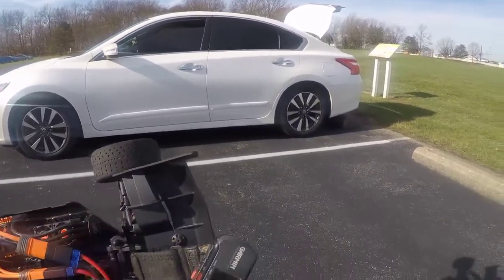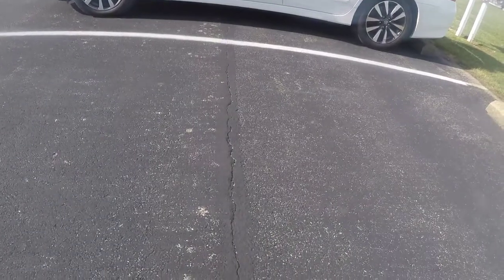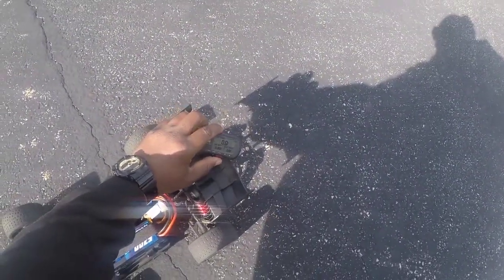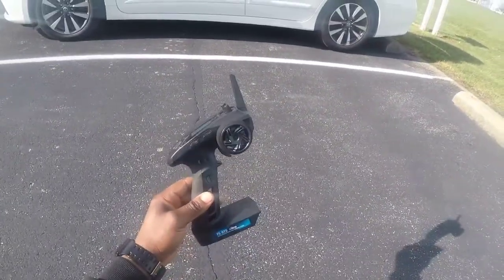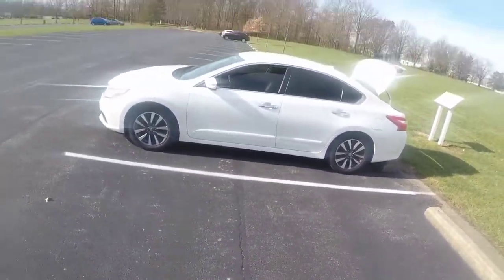The GPS is zeroed out — hopefully you guys can see that. Let's go ahead and turn this car on and get this GPS timer started. I'll be running it today with the GT5 FlySky controller. Let's see what kind of numbers we can get, fellas.